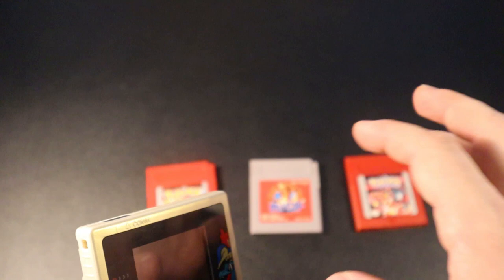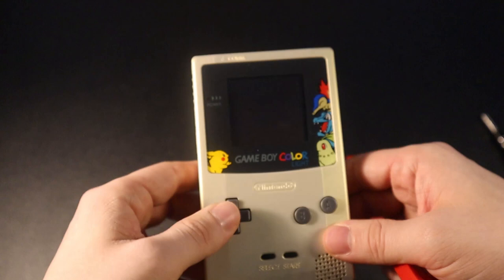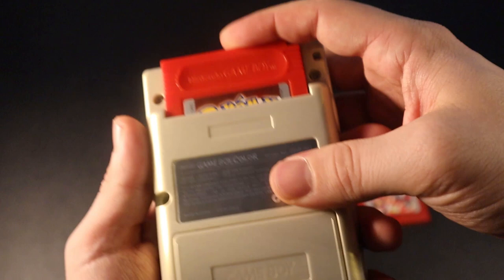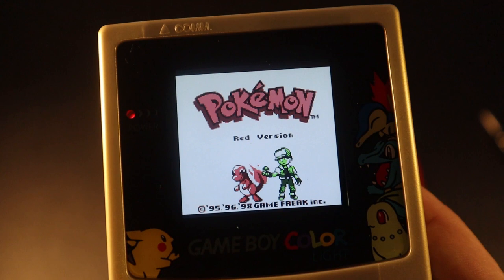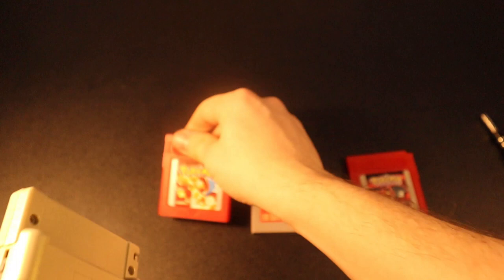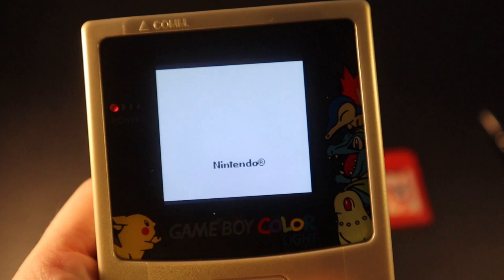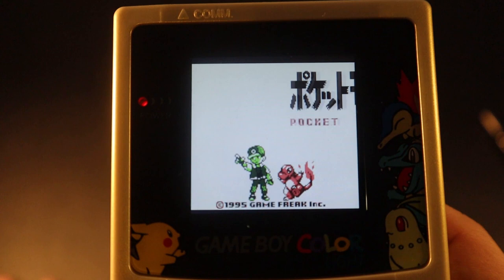I'm using a Game Boy Color that is modded — it has a new shell and an LCD with brightness level on the screen. This is the European English version, and this is what the intro should look like: it should say either Continue, New Game, or Option. Now if I put in the Japanese one, it should be exactly the same but it should say Pocket Monsters and be in Japanese. This one only has two options because the battery has run out, but that's it pretty much.